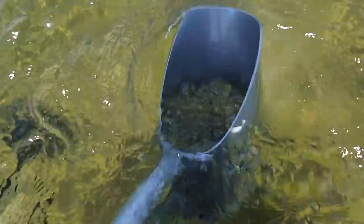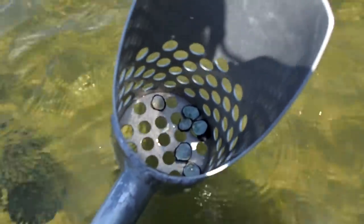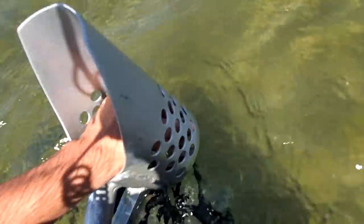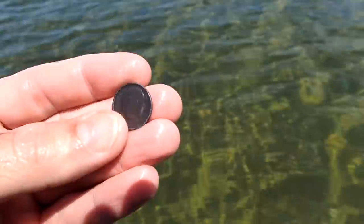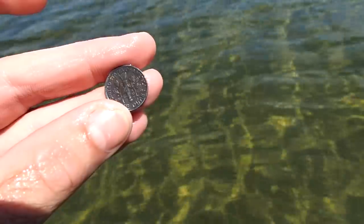Right about there. I would dive under and get it but I think it's too shallow. I think I have it down in the scoop. Something in there — yep, 1997. Got a nice patina to it.